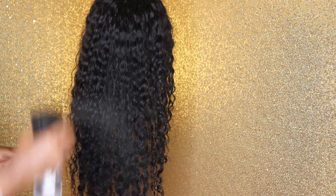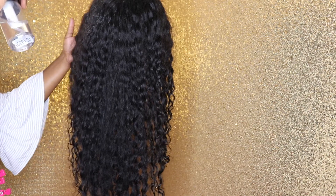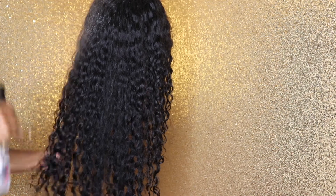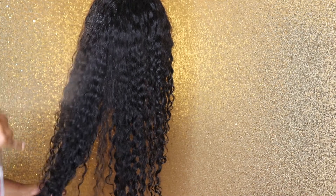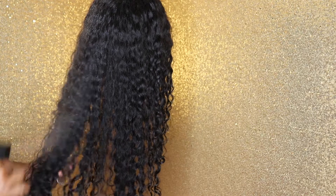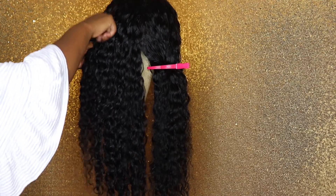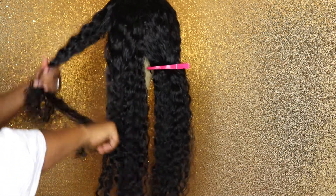Jumping right in, I'm going to use some water to just dampen the hair a little bit. You don't want to get it too wet because although this is a wet look, you don't want to use too much water. The point of this look is to not have the hair dripping, but just to have that look. After I wet the hair I'm going to section it off and then proceed with the products.